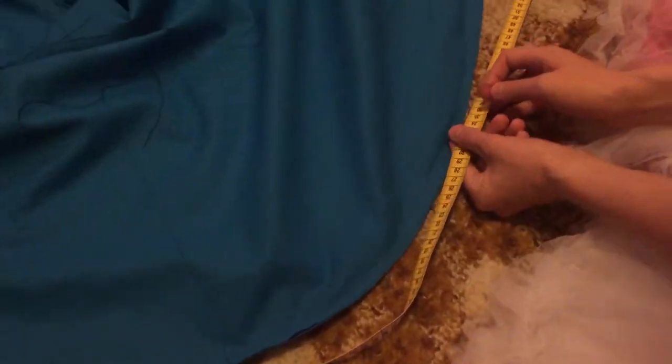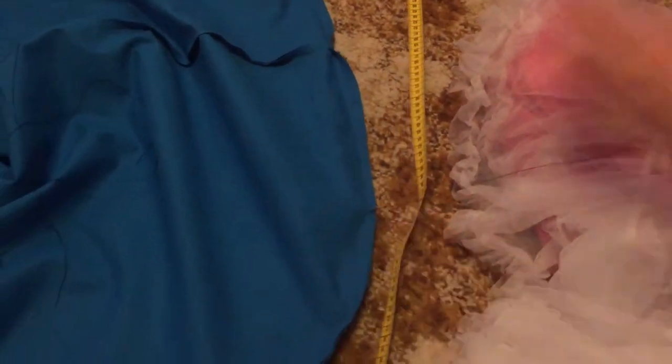I attached this string at the length of where the top of the ruffle was gonna be. I'll show you better later.